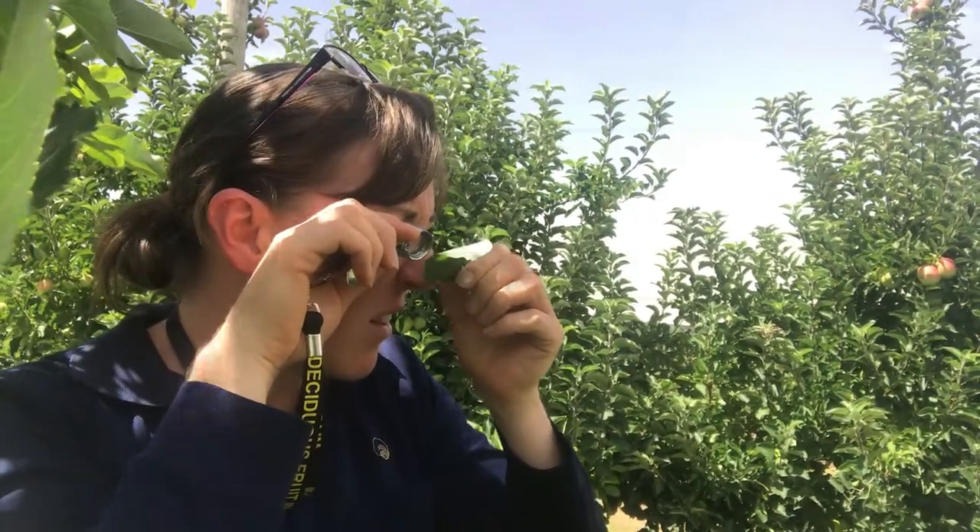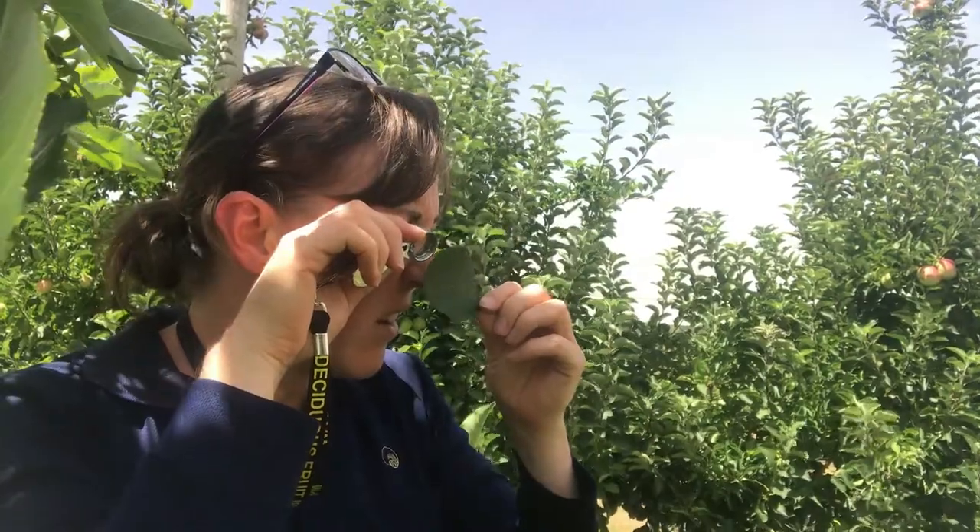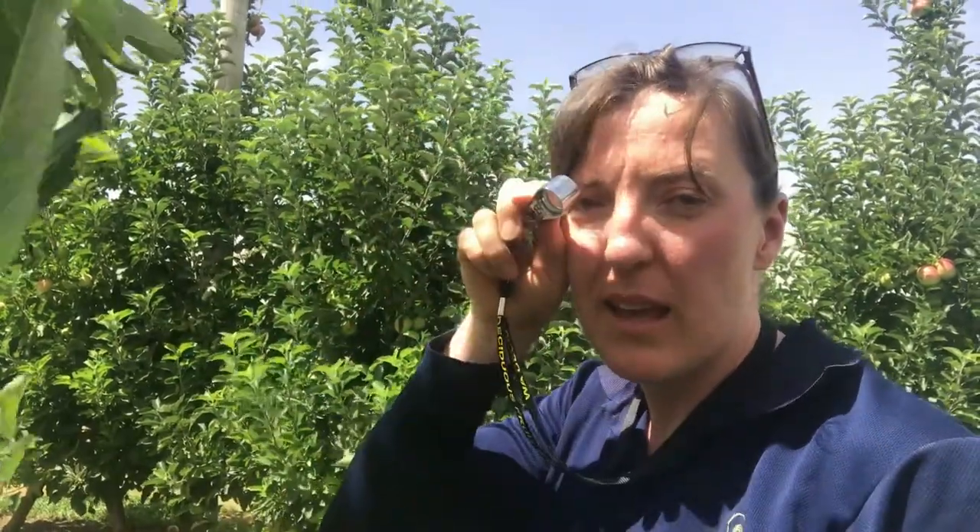Then you keep the hand lens still and move the leaf around until you've looked over the whole area that you need to. If you're finding it hard to hold the hand lens still, rest that hand up against your cheekbone. You can then also rest your other hand up against that one, giving more stability.